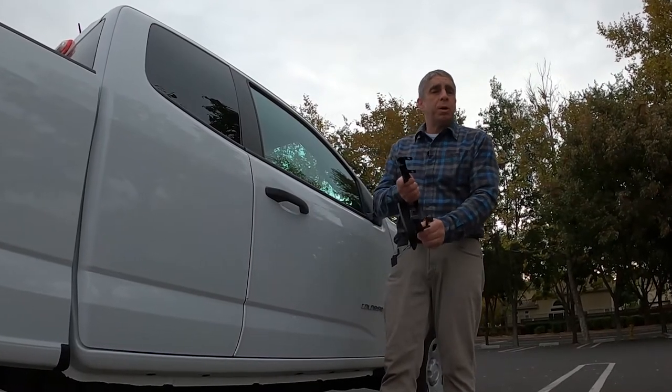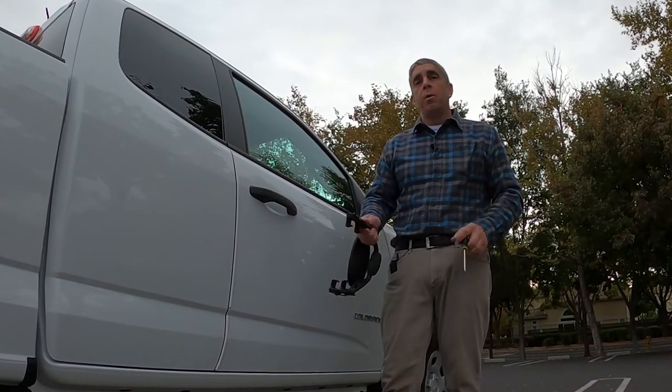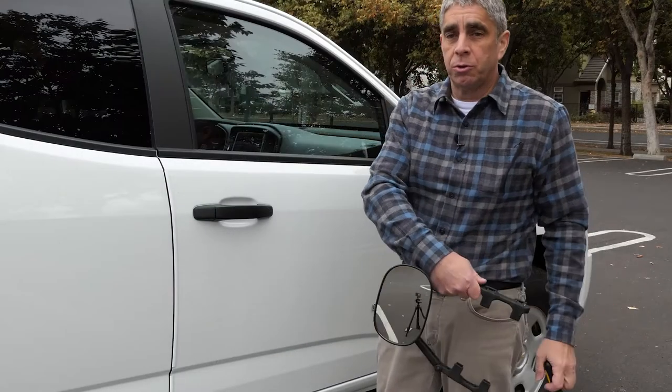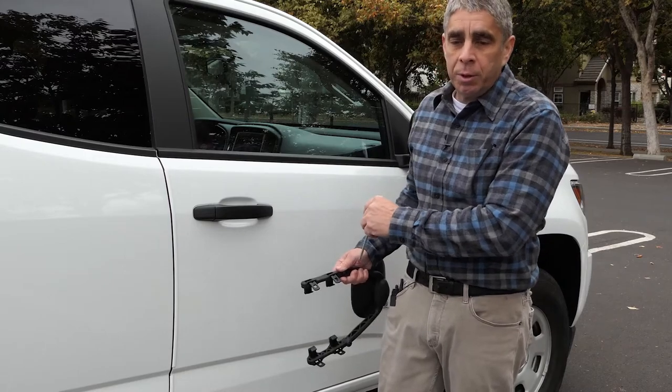Before we begin, I want to make sure everybody understands that this video is not an instructional video on how you can install your mirror. I'm just showing you guys what I did to my mirror.